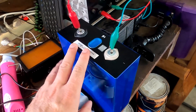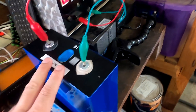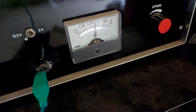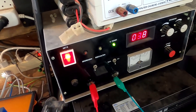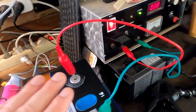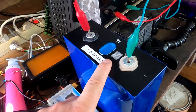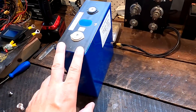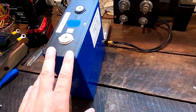Today I want to measure the same cell again with the other tester and see if there's a difference. This one is fully charged at 3.65 volts and it's still pulling 100 milliamps, so it's 100% full. I'll disconnect the charger now and give the battery a rest of one hour as per the specifications, then hook everything up to the all-in-one tester.